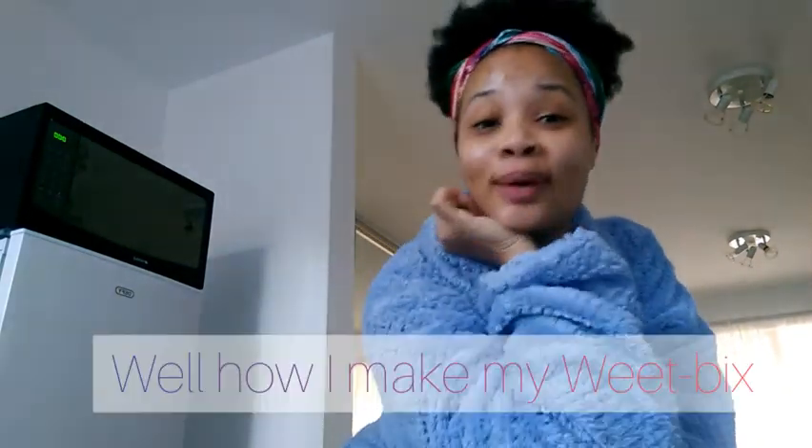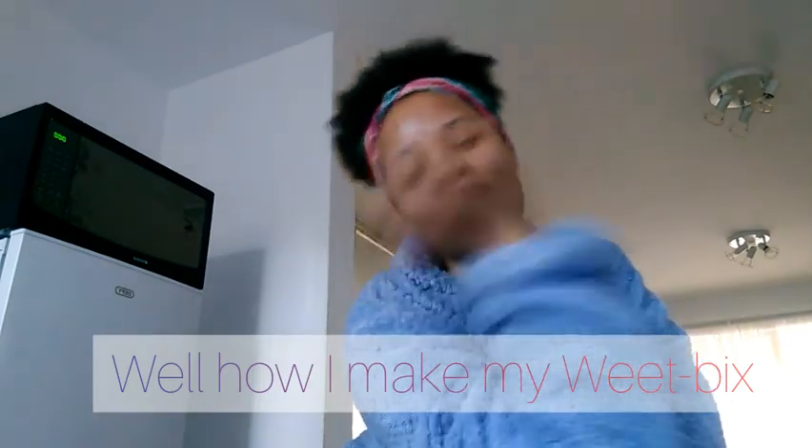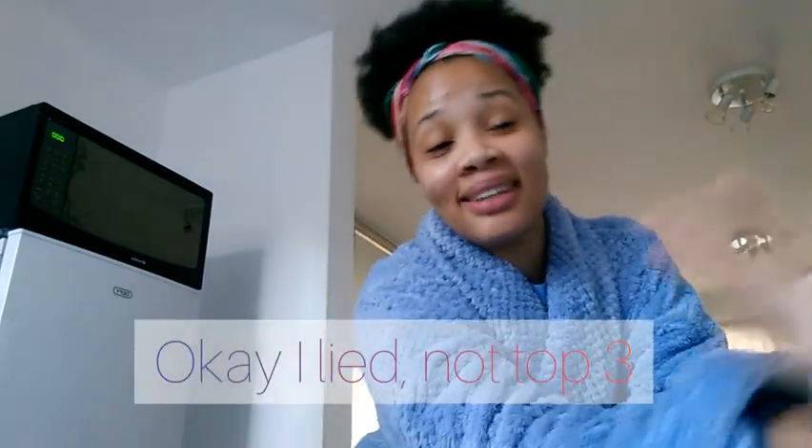Good morning everyone — or whatever time you're watching this, it's morning here. Welcome back to Wieland's World. As you saw in the heading of this video, it's how you make your wheat pigs. I grew up with wheat pigs and I think it's probably one of my top three favorites. People have different ways of making their wheat pigs, so I'm just going to share mine.